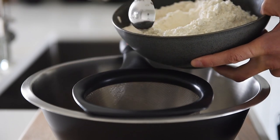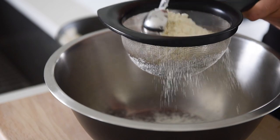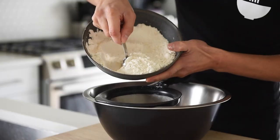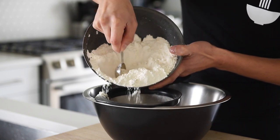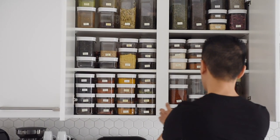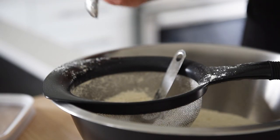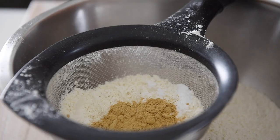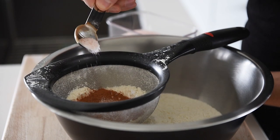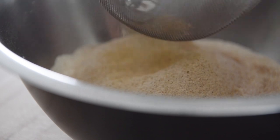525 grams, or roughly about three cups, of all-purpose flour. Sift the flour into a large mixing bowl — this will prevent any clumps. Add 1 teaspoon baking soda, 2 teaspoons ground ginger, 1 teaspoon cinnamon, 1 teaspoon nutmeg, and 1 teaspoon salt. Sift into the flour, then whisk to combine.